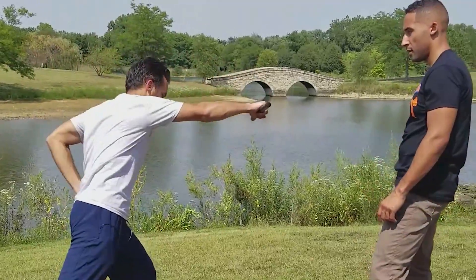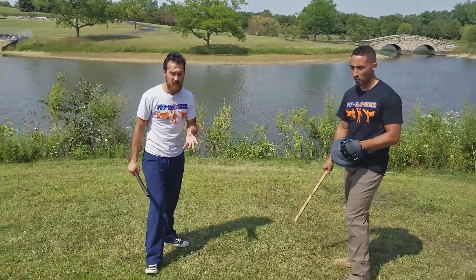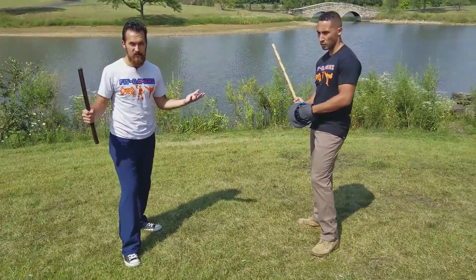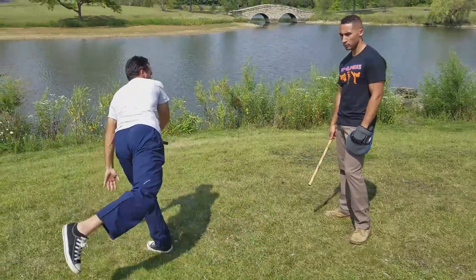Then following through with that momentum going to the compasso kick. One thing I really did like about this move was that compasso kick, or that spinning compass kick — whatever you want to call it from Capoeira. It's really cool. He spins, drops his weight and brings that leg way up using that momentum.